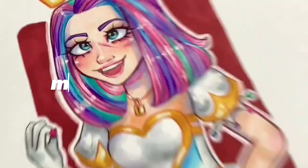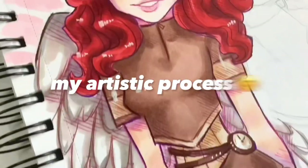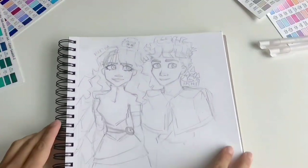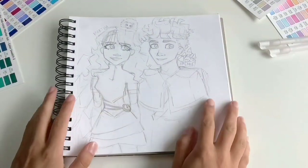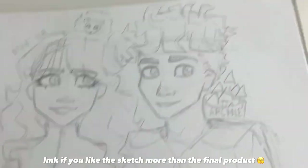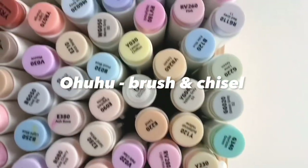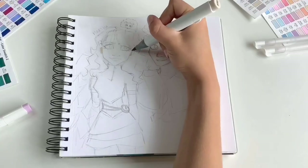Hey everyone, it's Minty and this is my entire art process including colouring and line art with some tips on how to use alcohol markers. I've already done the sketch and I won't explain that because it's down to individual art style which is unique for everyone. The markers I use are the Ohuhu brush and chisel nib markers — I have quite a lot but I started with the original 48 set, so if you're a beginner I'd recommend that one.